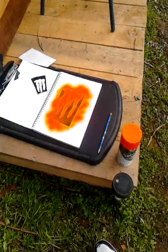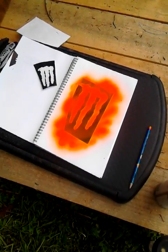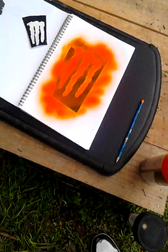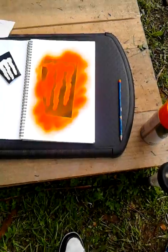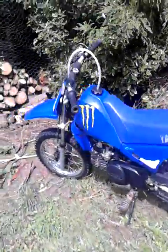I'm just gonna let it dry now. I'm just waiting for it to dry. In the meantime, let's look at some stickers.